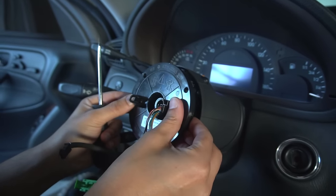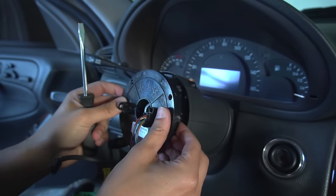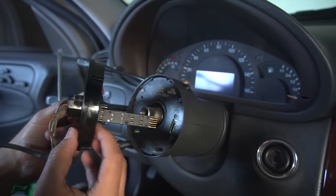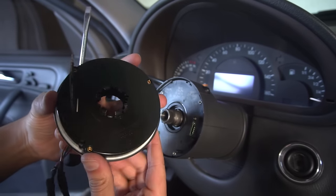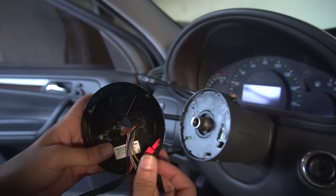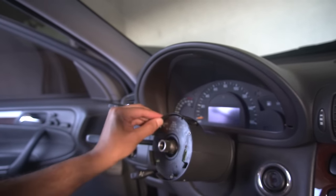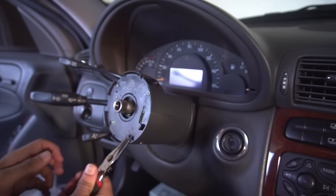I used a flat head to separate this piece from the steering angle sensor. Go in a circular motion behind this plate — use pressure, but be gentle. You don't want to break the plastic or electrical connection pins. Set this aside face down. Here you can see the clips that attach to the steering column. Don't forget to lock it in place so it doesn't move or twist.